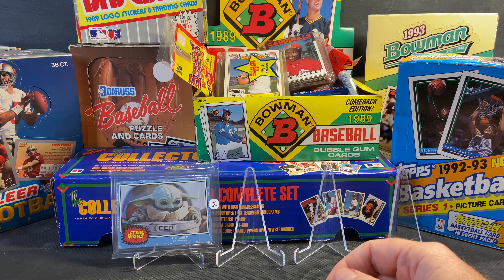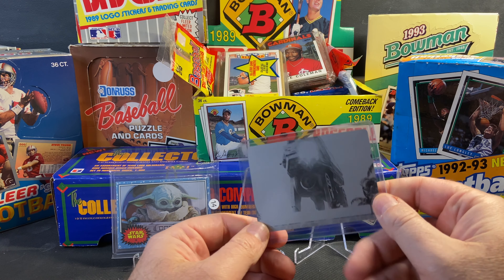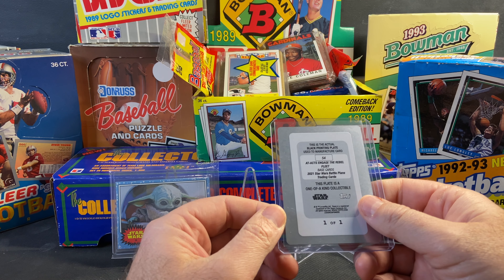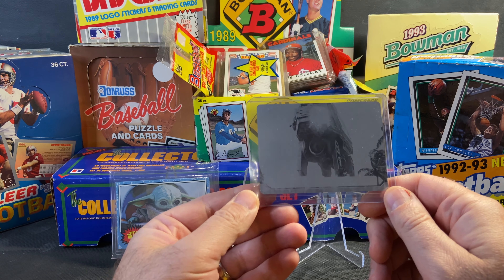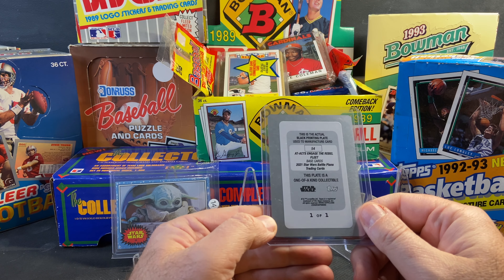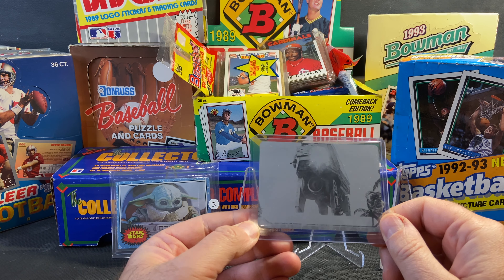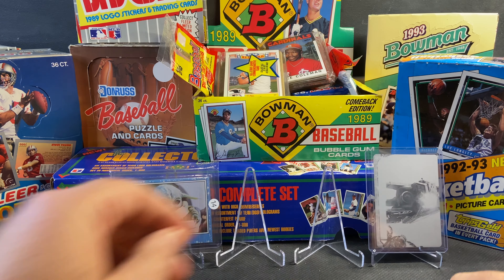The next card — I actually purchased a box, the first non-sport box I've purchased forever, from Walmart: the Star Wars Battle Plans. I ended up getting a printing plate out of that box. This is of the AT-AT. It's a one-of-one black printing plate. That was just kind of a neat little find in the box, and I was certainly happy to get it.